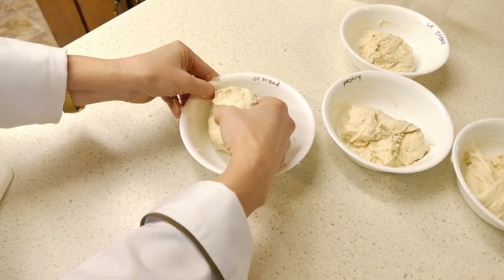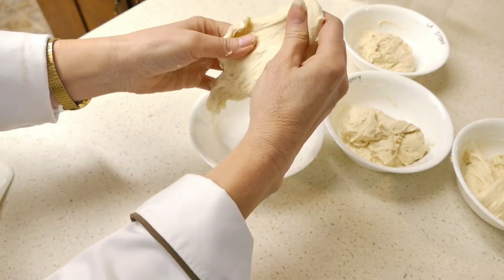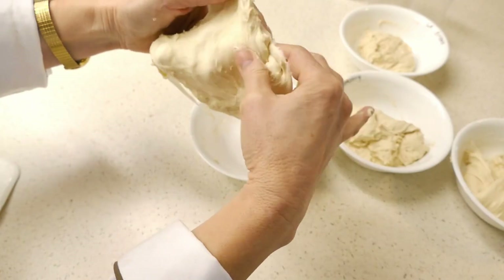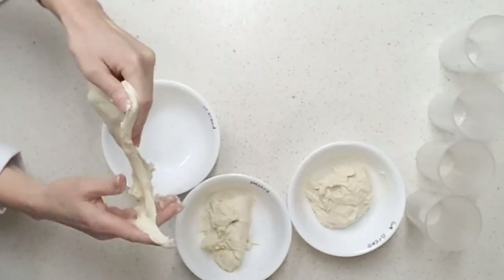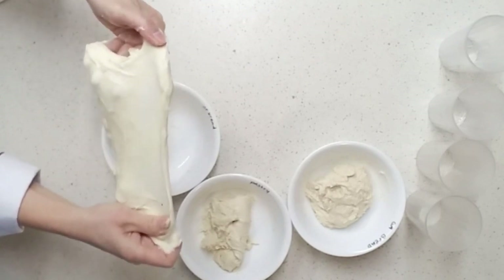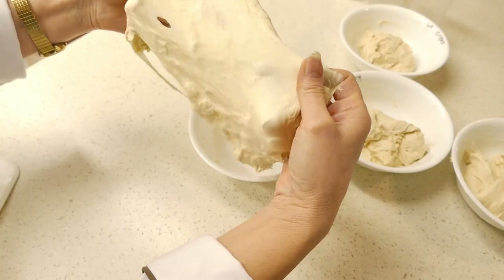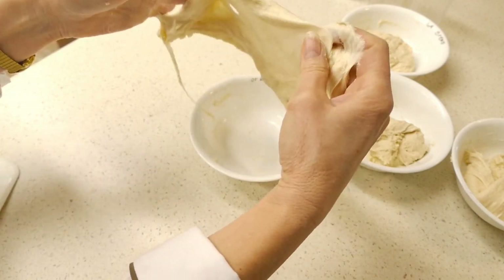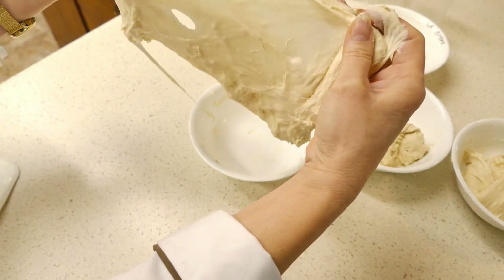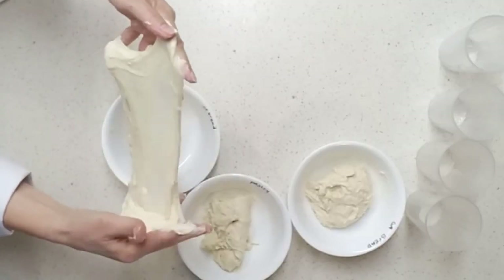This is the More bread dough — let's see what kind of window pane it pulls. This is really strong! Look at that — it's got a really nice strong window pane. You can pull it until it's virtually translucent and it's actually hard to tear. It's really nice and strong.